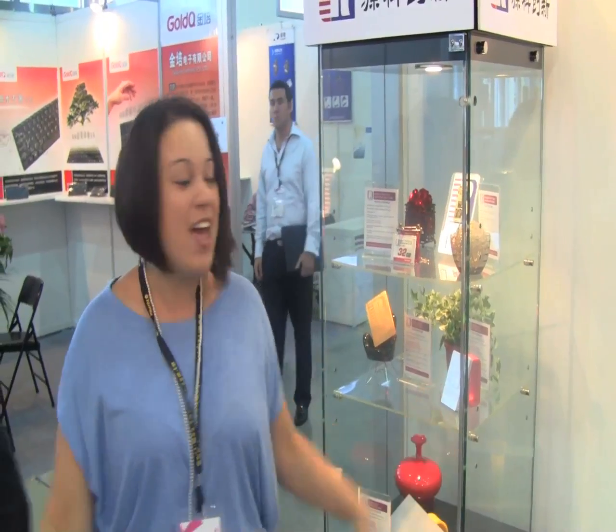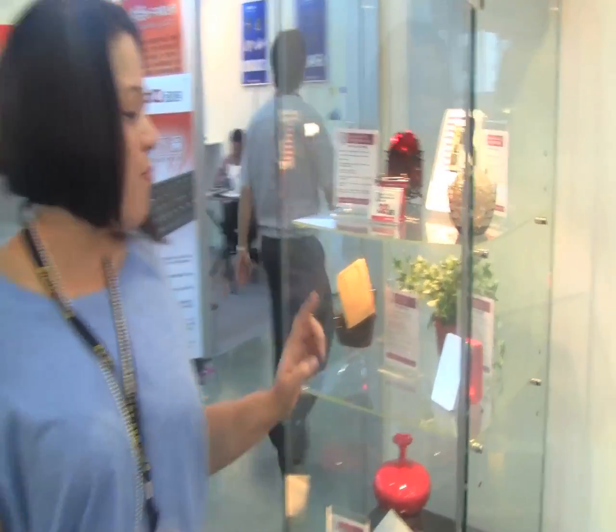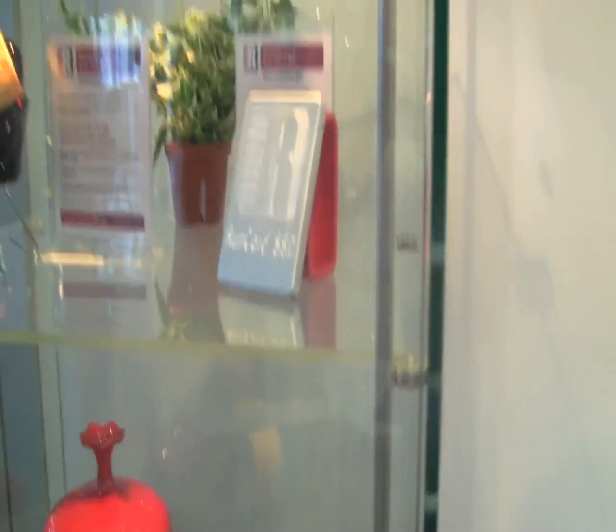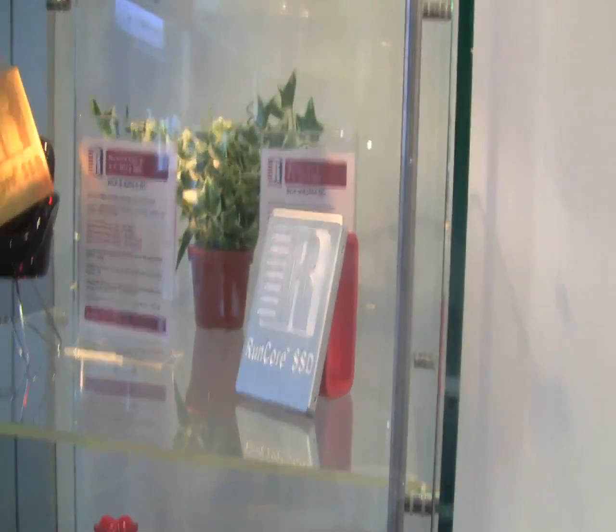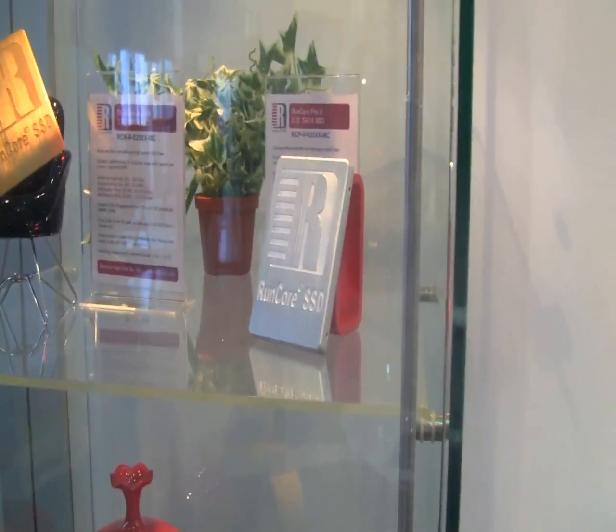Nicole Scott here for Netbook News, down at Computex 2010. I'm at the RunCore booth and I came across the RunCore Pro V, running on the Sandforce controller, and this comes in 50, 100, and 150 gigabytes.